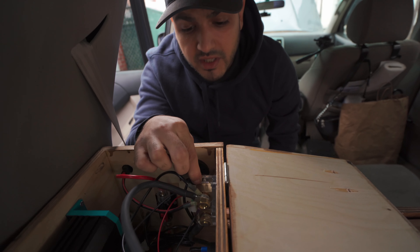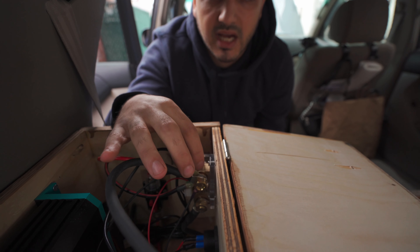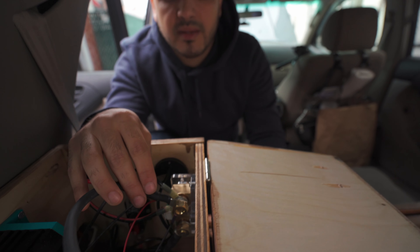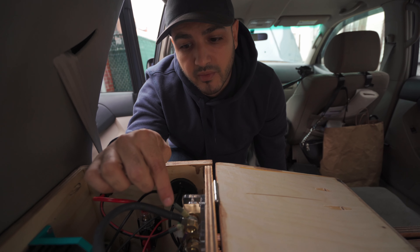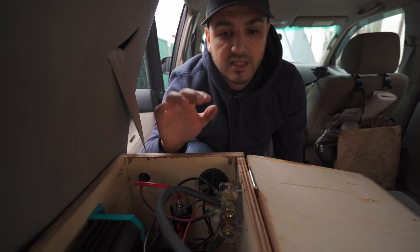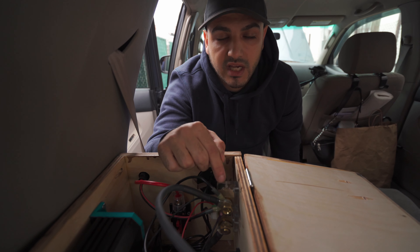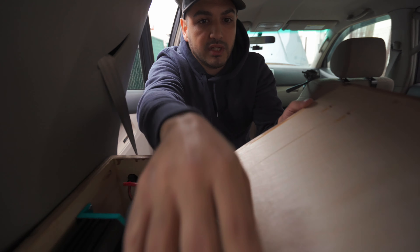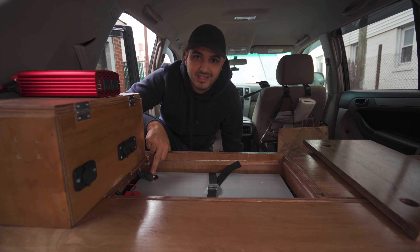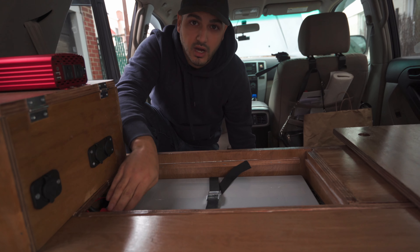This is the most important part — I think almost all builds should have this. It's called a shunt, and basically all of the negatives from every component get connected to one side of the shunt. On the other end of the shunt it connects directly to the battery. What this does is register all of the energy going in and out of the battery — that's how you have a battery monitor, because the battery monitor is connected directly to this shunt. You don't want your battery to completely drain or else you'll fry it. If there's one investment you should definitely make, it's some form of a battery monitor. On the negative terminal of the battery it's just connected to the other end of the shunt, and all of the positives from every wire are connected to the positive battery terminal.